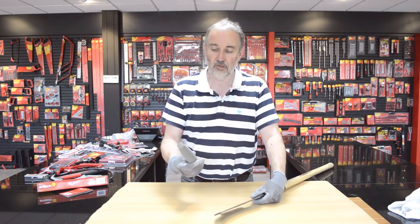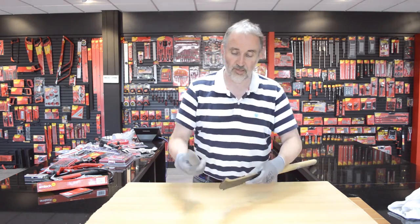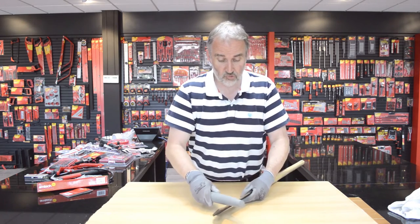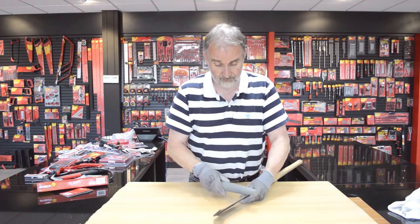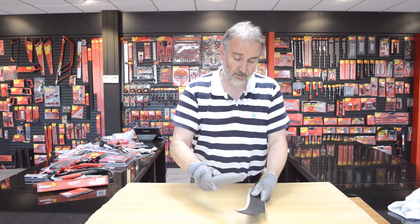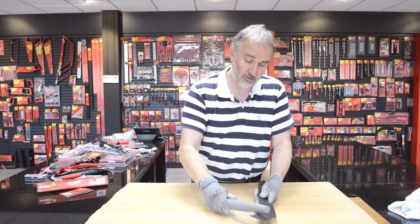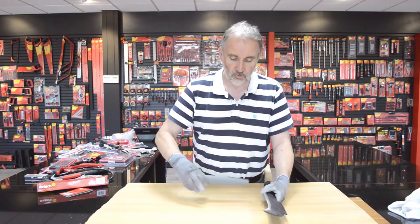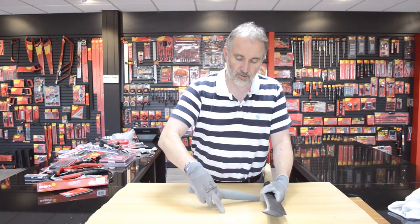You can use it dry, with some water, or even a light oil like 3-in-1. Because of the curved shape, it's ideal. You draw it along the blade — you can turn it over to the other way. I'm wearing gloves for safety reasons. If you use it wet, you won't have as much residue come off the stone.